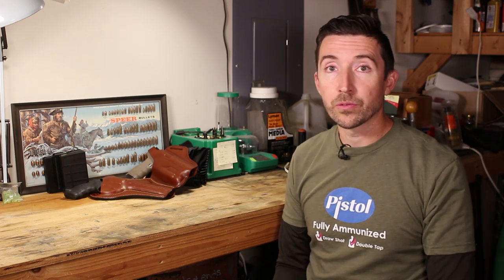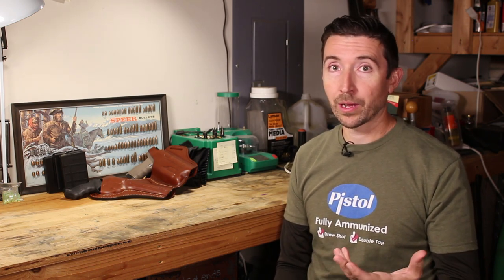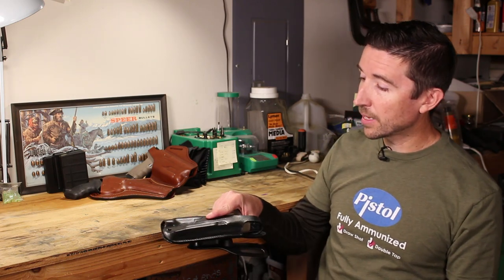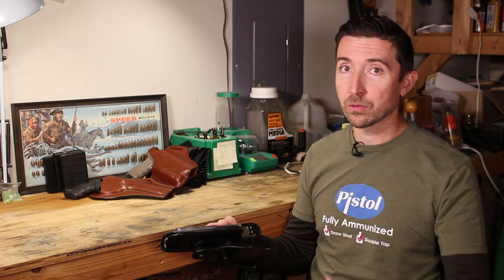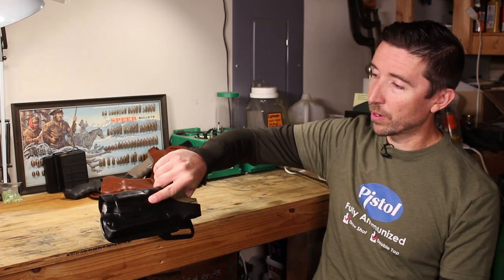I'll put a link in the description below to Falco Holsters. Make sure you check out their catalog, because maybe you've had a classic pistol riding around in a box or sitting in a safe and you'd like to be able to carry it someday. Well, these guys probably have that option for you, and they probably have different price points for you as well. Thanks a lot to Falco for sending these out for me to test. I know that I was really frustrated with just not being able to find a good holster — especially one that's going to be rugged, long-lasting, and look pretty good.